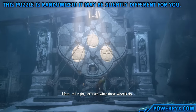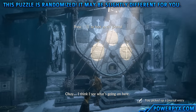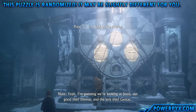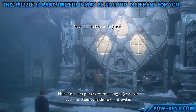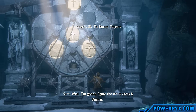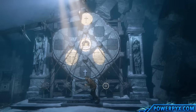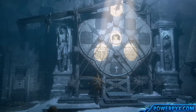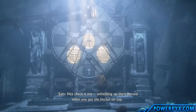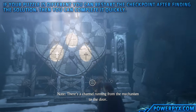Let's see what these wheels do. I think I see what's going on here - there's something with the three crosses. I'm guessing we're looking at Jesus, our good thief Dismas, and the jerk thief Gestas. I'm gonna figure the white cross is Dismas, the black one is Gestas. Check it out - something up there moved when you put the bucket on top. There's a channel running from the mechanism to the door.